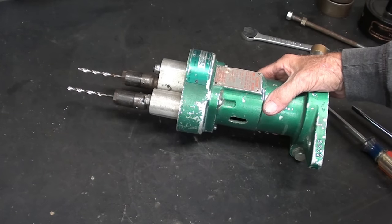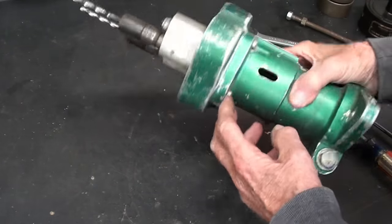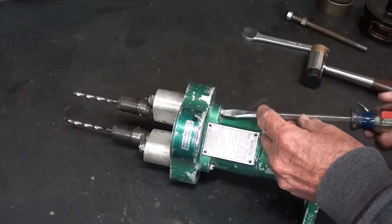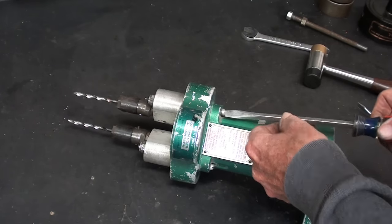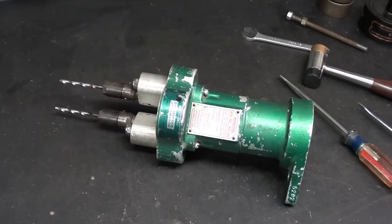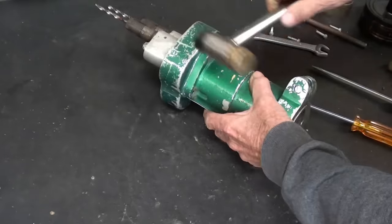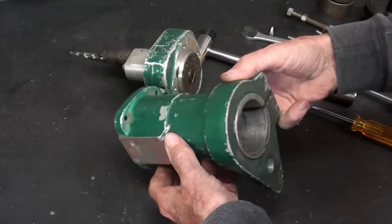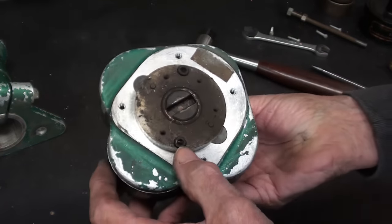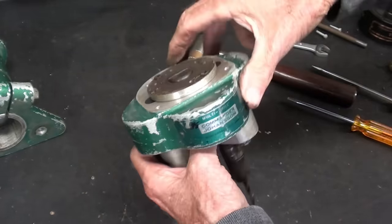Did you like that little drilling demonstration? I was amazed by it, even though I've used things like that in the past. I don't believe there's any oil in here I need to worry about — I'm going to separate it right here. There are four fillister head screws that I'll take out. Looking down in here, I thought I'd be into the gearbox, but I'm not. But there's the slot we talked about.